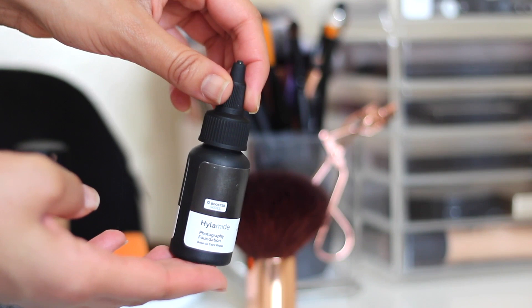Next I'm going to go in with the Hylamide Photography Foundation. This is something I bought a couple of weeks ago and I just wanted something to give my skin that sort of dewy glowiness without actually making it oily. And this has been working really well.